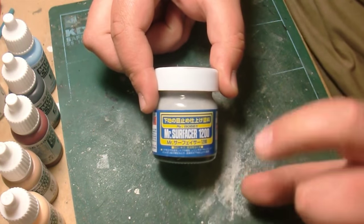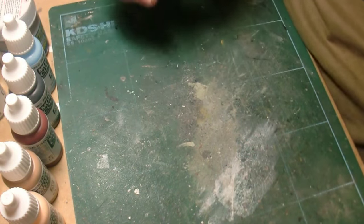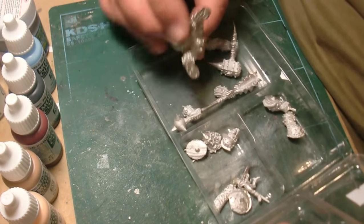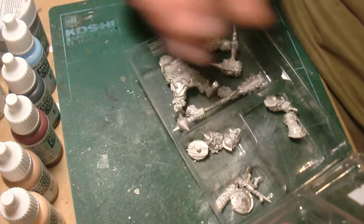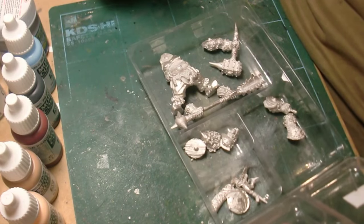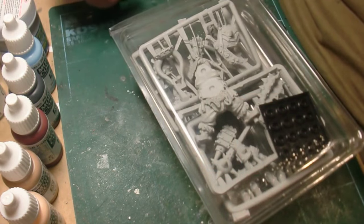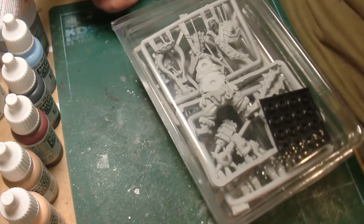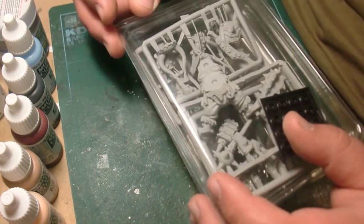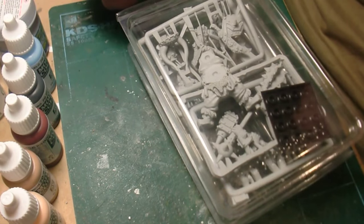I tested the Mr. Surfacer out on a little vinyl figure and it worked beautifully, so it's going to work well here. What I've got to go do now is clean the parts — just take an old toothbrush and some soapy water and scrub them down. When I'm done I'll be able to start assembling, and the same thing goes with the resin pieces. Just some kind of soap detergent like Sunlight, whatever you want to use, and just brush it in there with a toothbrush.